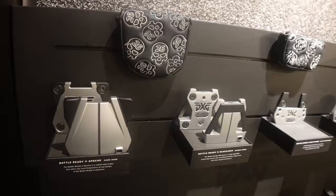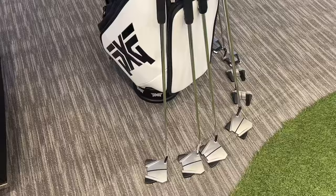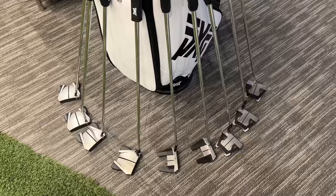We are back at PXG here in Dallas. We're going to go through a full bag fitting. Here at PXG Dallas, we have a wide range of different putter styles and different necks, different lengths, different grips. So you can truly come in, give us a scheduled appointment, and see which putter works best for you on TrackMan with one of our fitting specialists.